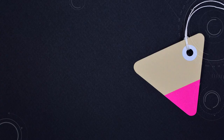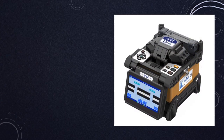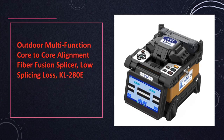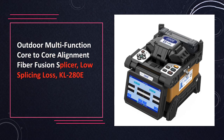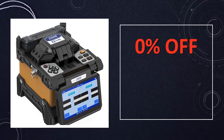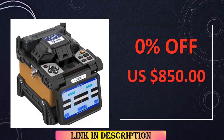At number 10: the Outdoor Multifunction Core-to-Core Alignment Fiber Fusion Splicer KL280E, specifically designed for outdoor use. The KL280E ensures low splicing loss with its core-to-core alignment. This multifunction fusion splicer is a reliable choice for applications demanding precision in fiber optic connections.